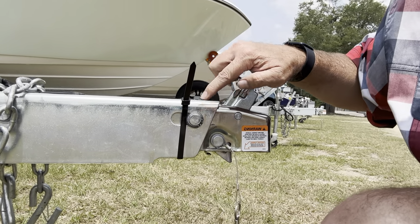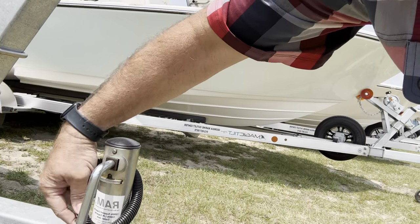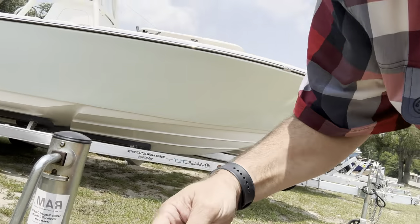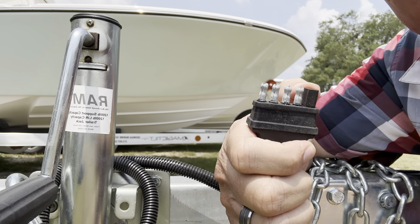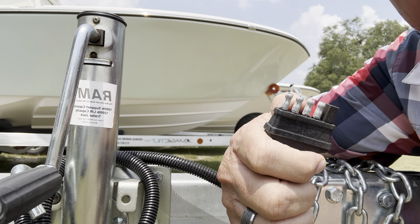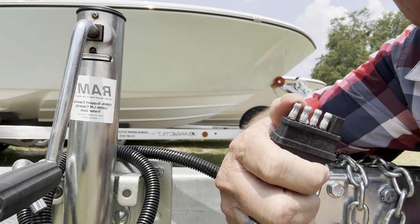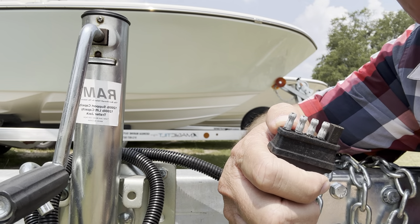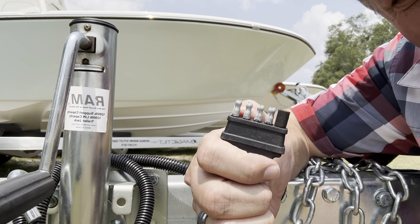Now, be aware — with a surge brake, you typically are going to have a connector that has five pins. One pin works as the ground, but then you get your lights, your blinkers, your brake lights, and this right here helps to undo your brake so that your surge brake does not activate when you're backing up your boat.